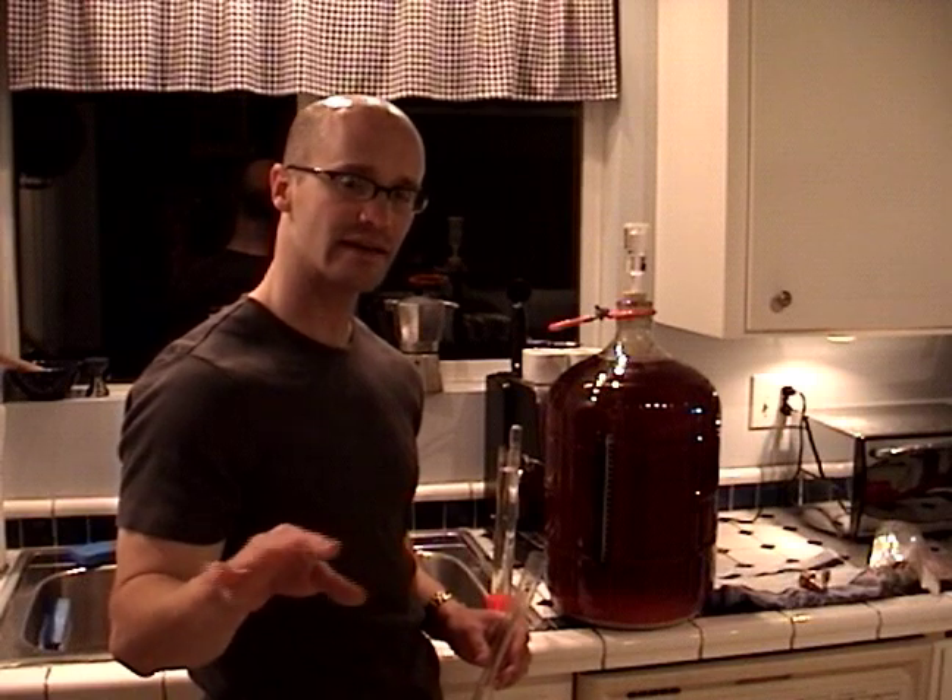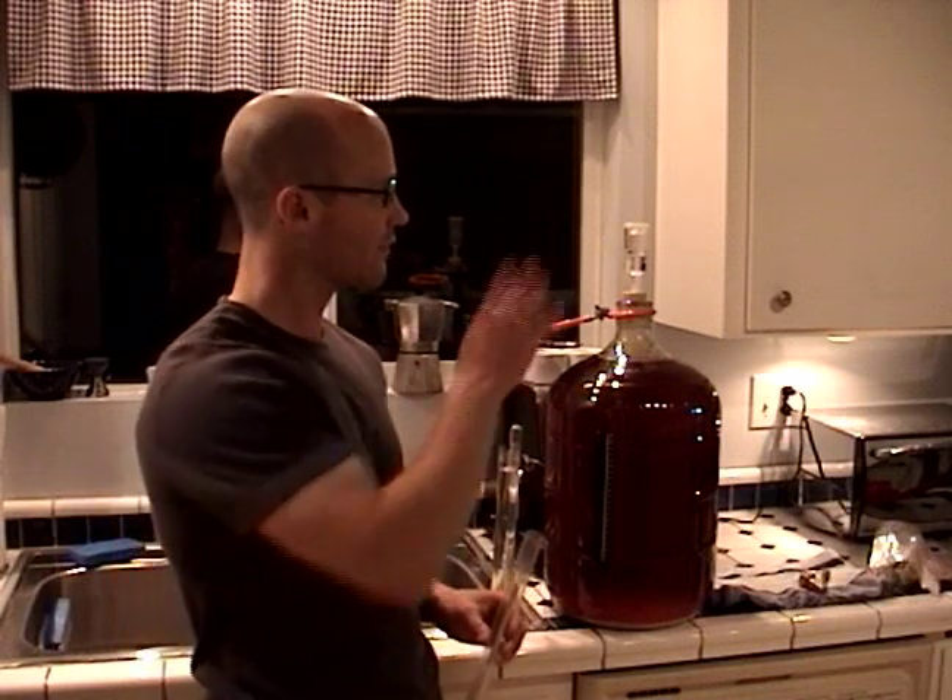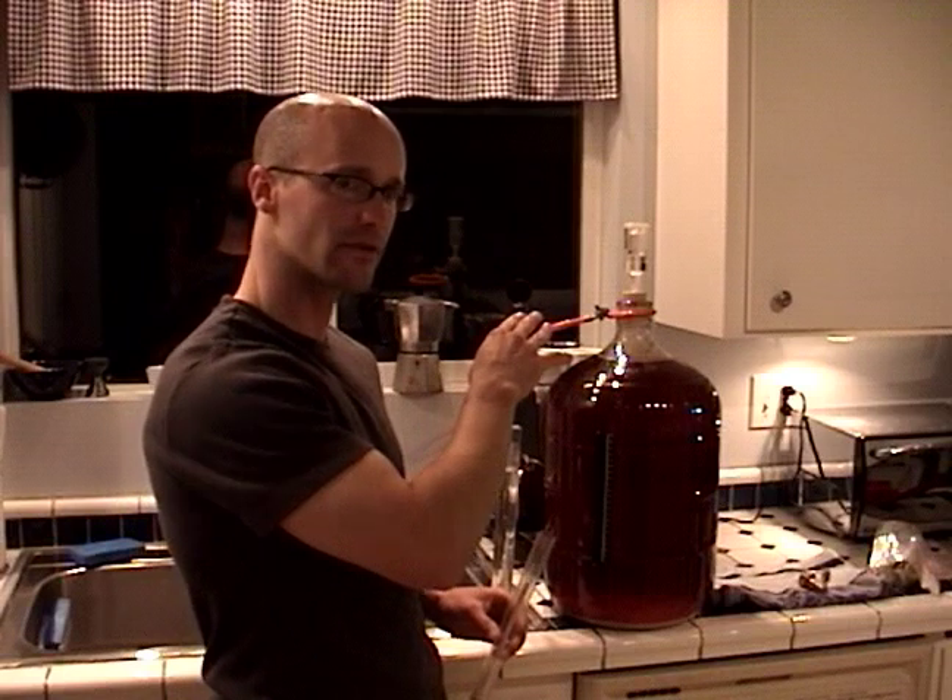Hi, I'm Mark on behalf of Expert Village. In this next segment we're going to talk about what we need to be doing to get ready for bottling besides just cleaning our bottles. Now that our bottles are soaking in their sanitation solution, we're going to focus on taking a specific gravity from our beer.